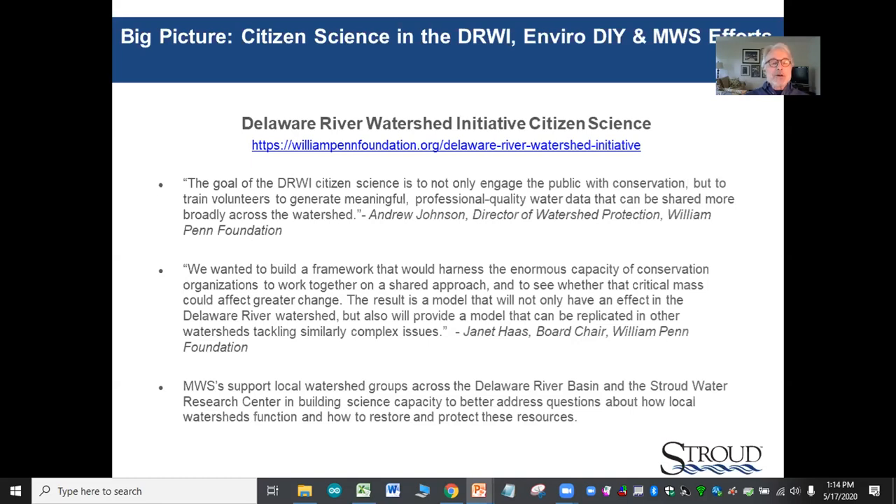When we think about our work in this context, it gives much deeper and broader meaning and contributes to our own personal gratification and satisfaction. All the detail, technical issues, learning, and methodology are put forward to this greater good. Master watershed stewards support local watershed groups across the Delaware River Basin and the Stroud Water Research Center in building science capacity to better address questions of how local watersheds function and how to restore and protect these resources.